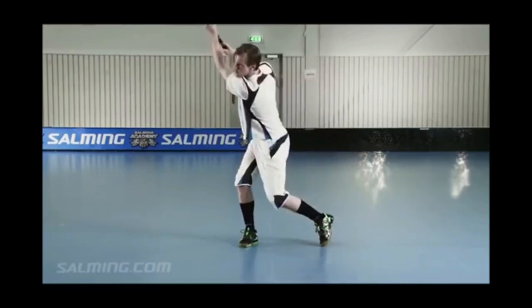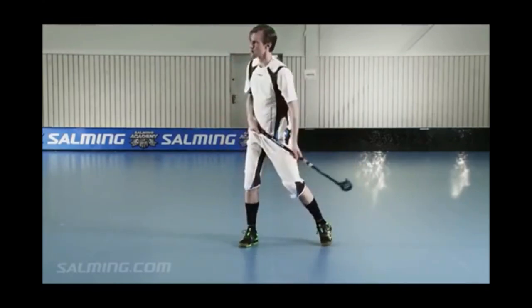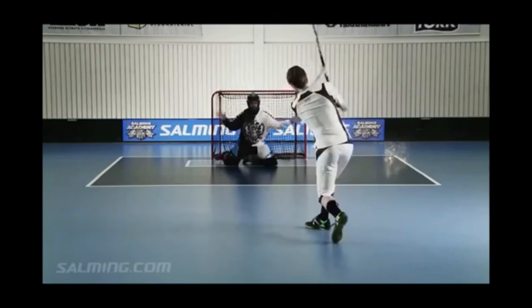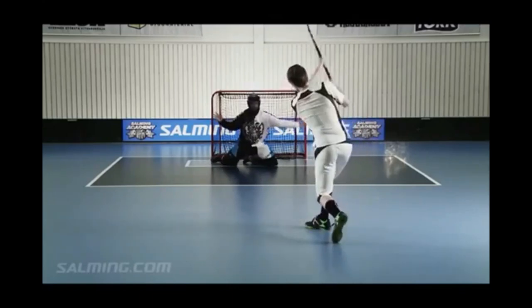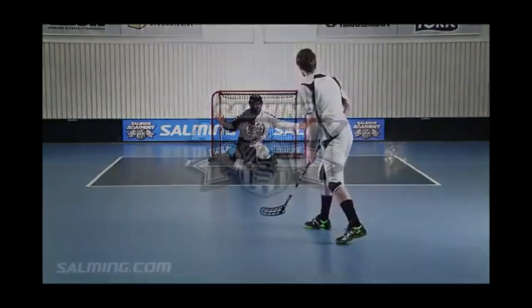Your follow-through is very important. When you follow through, you're essentially aiming where the ball is going. Tip: use your whole body to follow through. Don't forget to lift your head and look where the goal is.